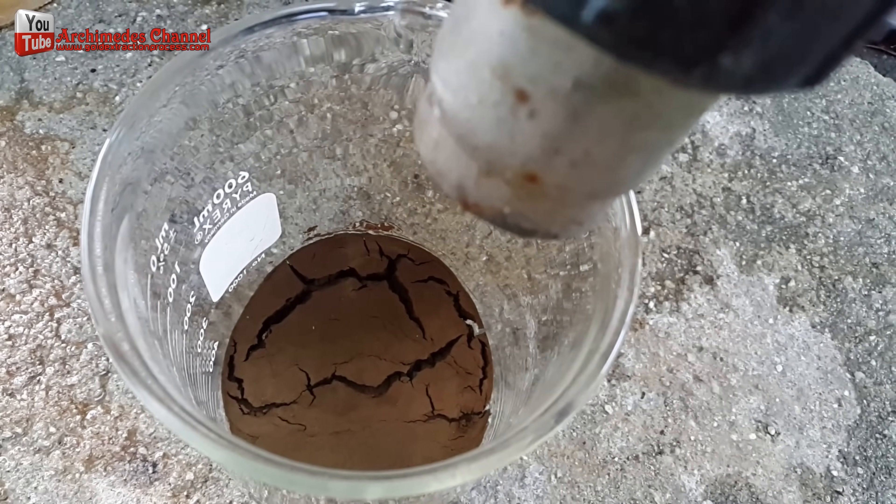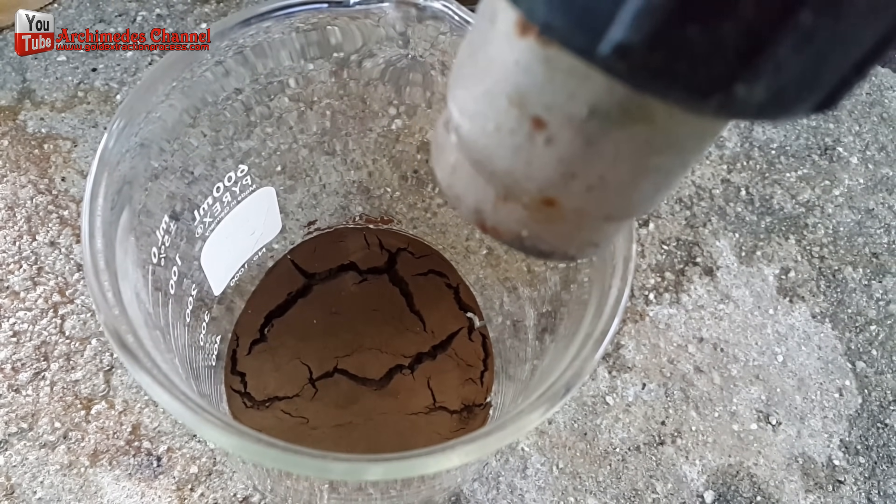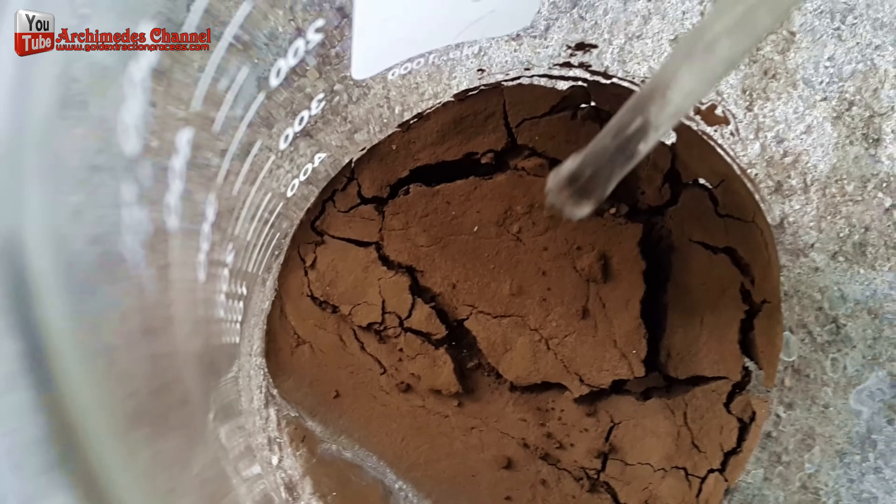Then I completely dried the gold sediment out by the careful use of a hot air blow gun, ensuring I did not overly disperse the fragments.